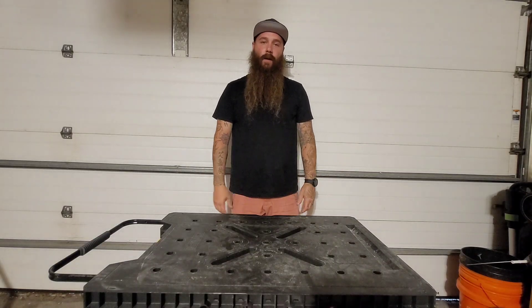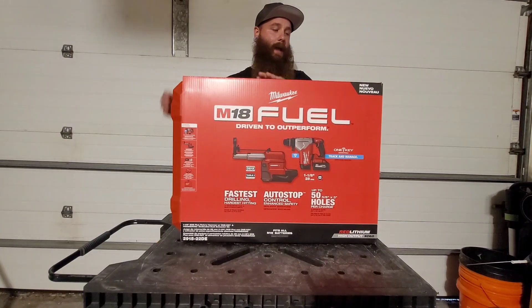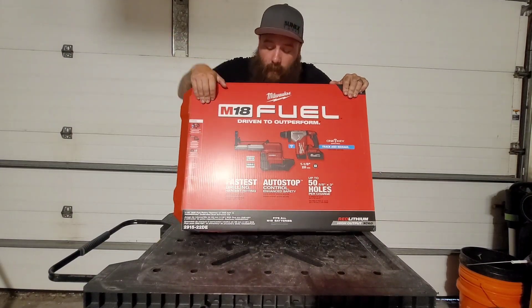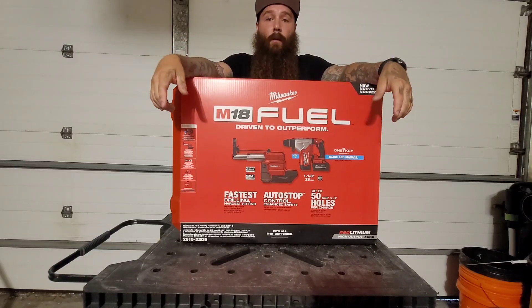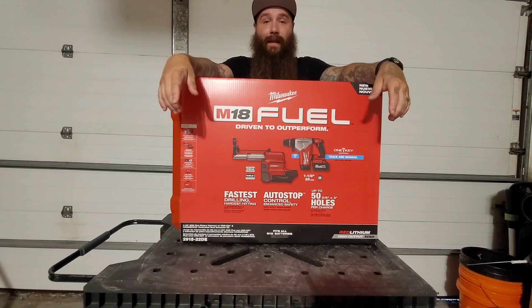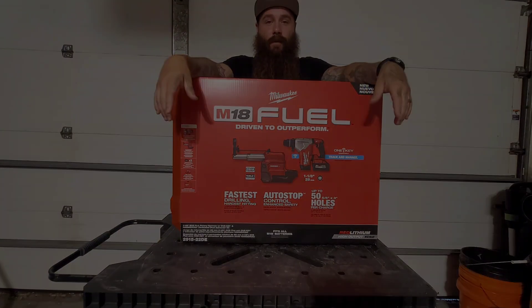What's up everybody, Carpo Nutrition here. Today I want to show you the Milwaukee M18 inch and an eighth SDS Plus Hammer Drill. This has one key compatibility and also it comes with this hammer back attachment. I run this same drill at work — I use it at least four or five times a week. It is an awesome drill. I think anybody who uses hammer drills on a regular basis should get this drill. Let's open it up and I'll show you all the features.